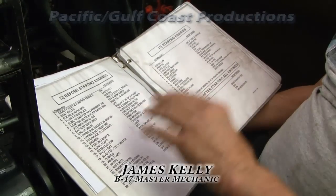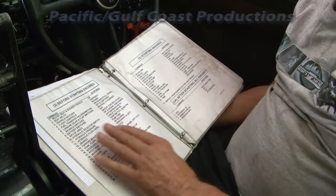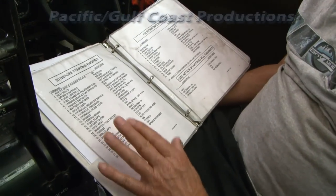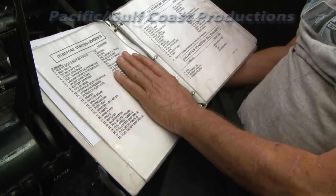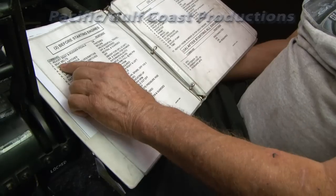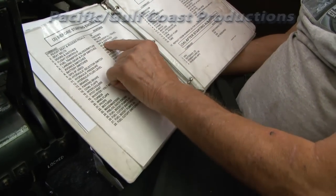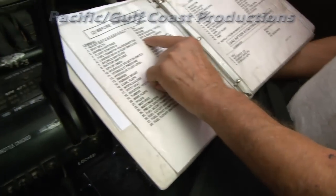Before starting engines, these questions are asked and must be answered by the pilot doing the starting. The first ones are: seat and rudder pedals adjusted, seat belts fastened, doors and hatches secure, flight controls unlocked with full travel, fuel transfer valve switches off.